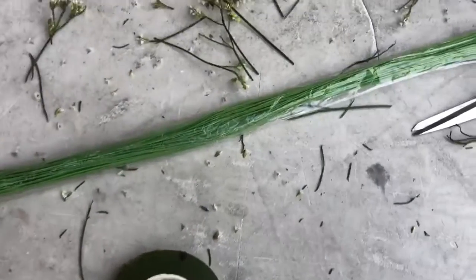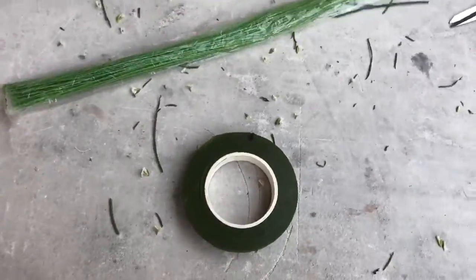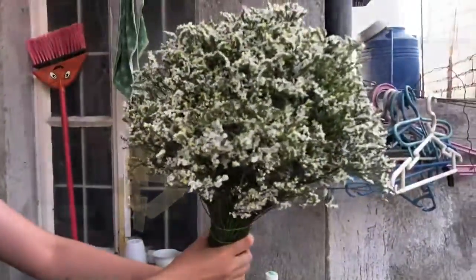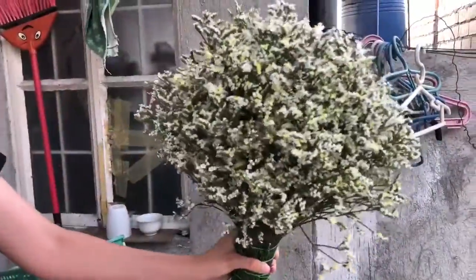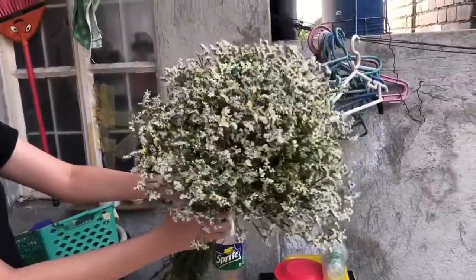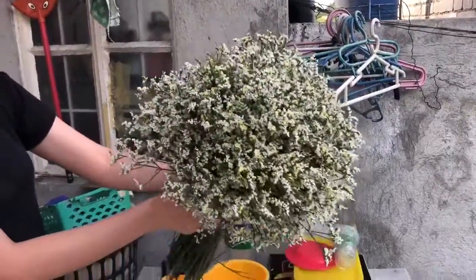We have here floral tape from Shopee and floral wire from National Bookstore. I secured the flowers on their stem using the floral wire. I arranged the flowers in the middle area, raised some up, and on the sides I lowered them down to make it look like a half spear.